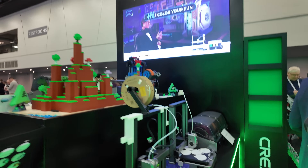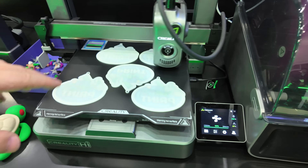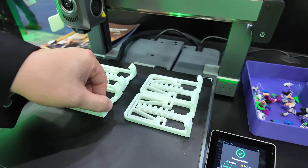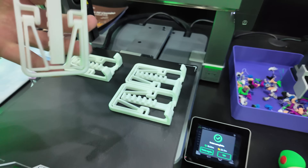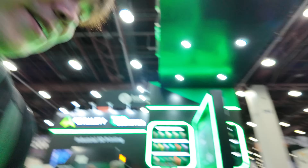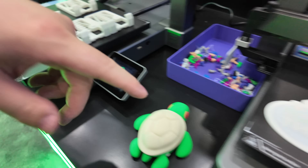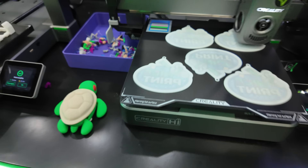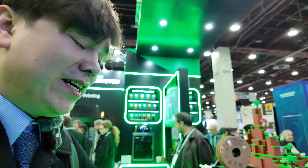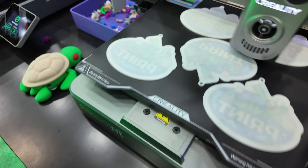Next up we've got the Creality Highs on display — these are printing out some cool stuff. I would peel one of these off, but I don't want to ruin the print job they're working on. We've got some phone holders here. These Creality Highs have very good print quality — you can see this is just excellent. It's got this new build surface that works really well. You can see no problems with bed adhesion here.